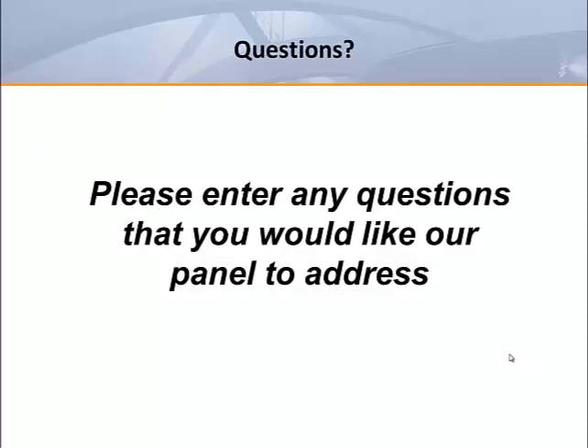That concludes our program today. We want to thank you for spending this time with us and hope that this material will benefit you in your professional endeavors. We will continue to produce more programs covering other HVAC topics and hope that you'll join us. Our panel will now begin answering questions that came in during the program. If you have any questions, please enter them in the box on the right side of your screen. Thank you and have a great day.